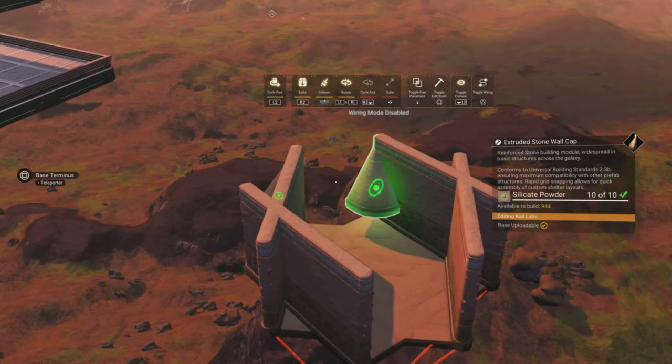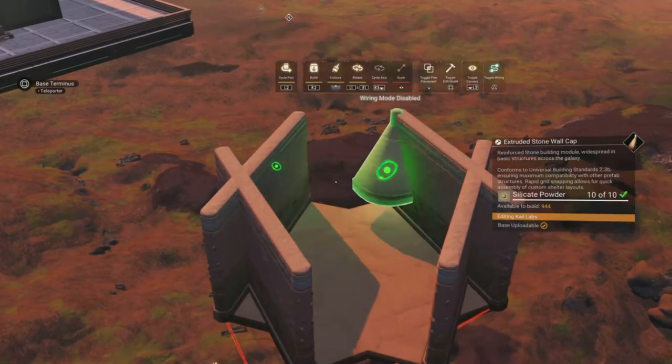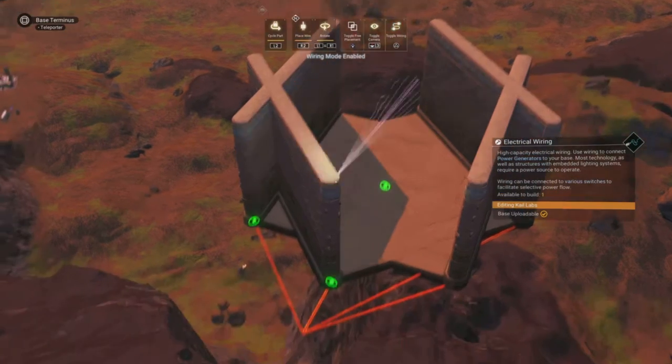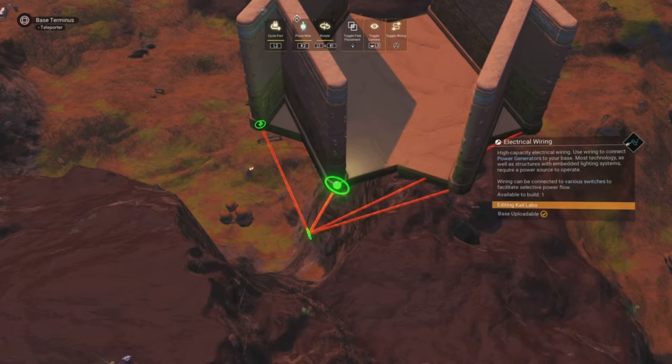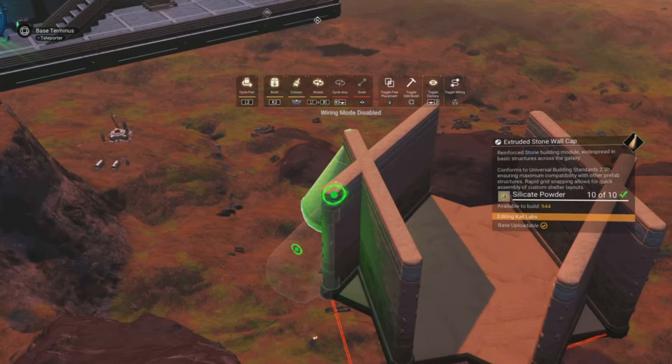Once all four of these wires are in, you can go ahead and delete the floor. I forgot to do this so we'll just continue on. We'll pull wires from each of the remaining corners to their opposite corner.